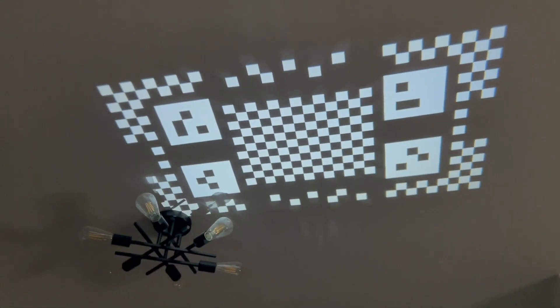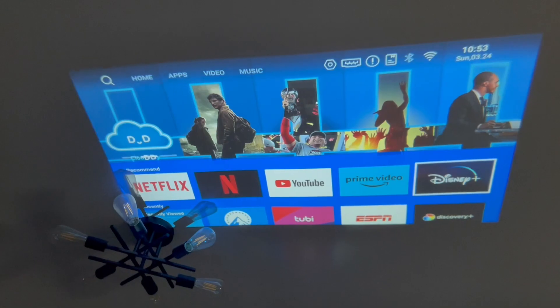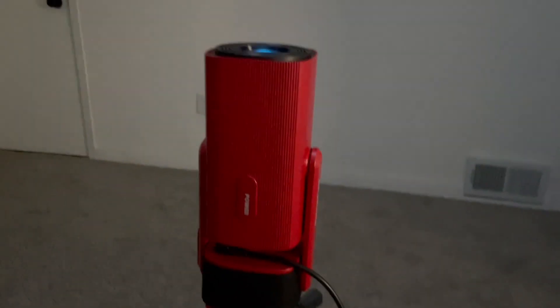Now we've got it projecting on the ceiling and it's focusing. See how fast it does that? It's in focus right away — so impressive how fast and smooth they make that. Hopefully this video showed you a lot more of what to expect with this Free One projector. See you guys later.